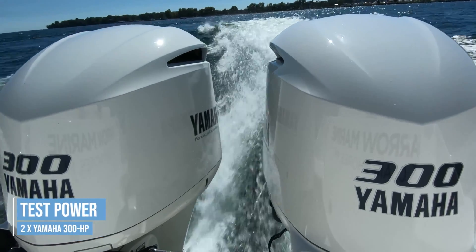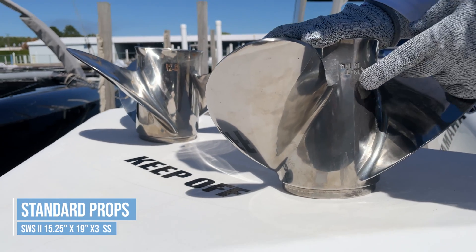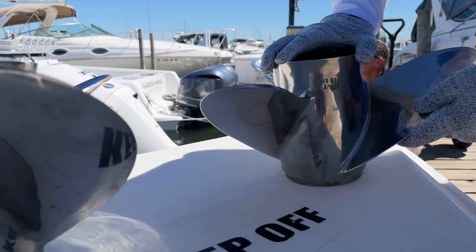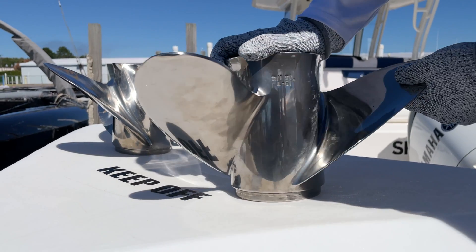Test power was a pair of Yamaha 300-horse outboards. We tested with standard stainless steel 15-and-a-quarter by 19 three-bladed propellers, which come with the engine. After the first runs with this prop, it was removed. We inspected it for nicks, dents, any damage, and it was found to be free from any defects.